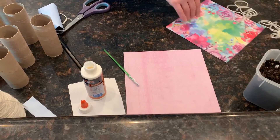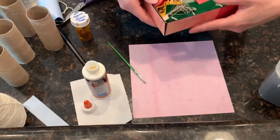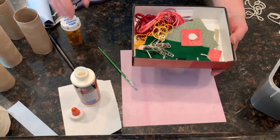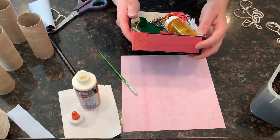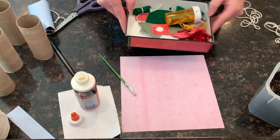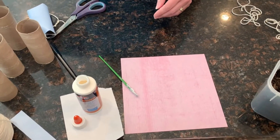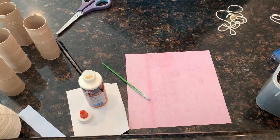That is our first upcycled craft. Our other upcycled craft used a lid from a box we had at home to hold supplies. We just took some paper, cut it in strips, and glued it onto the side of the box all the way around — you can do the bottom as well — and now we have a pretty box that can sit on our crafting area to hold supplies. Our next craft is going to use several toilet paper tubes — we are going to be making gardens.